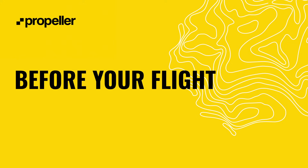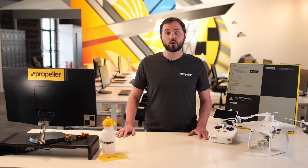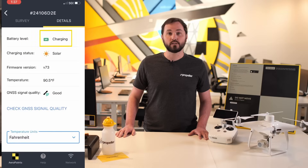Next, let's go over how to get started using your AeroPoints, including some best practices and pro tips. Plug in your AeroPoints using the included charger. AeroPoints can fully charge in as little as five hours. You can see the battery level from either your AeroPoints dashboard or in the mobile app.